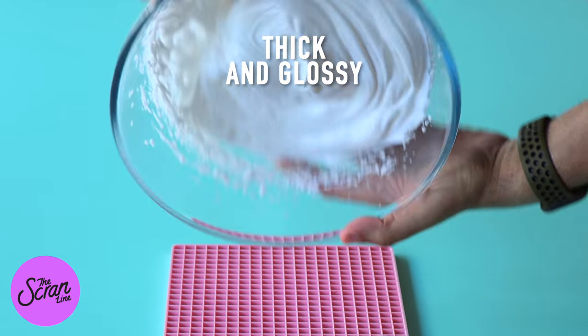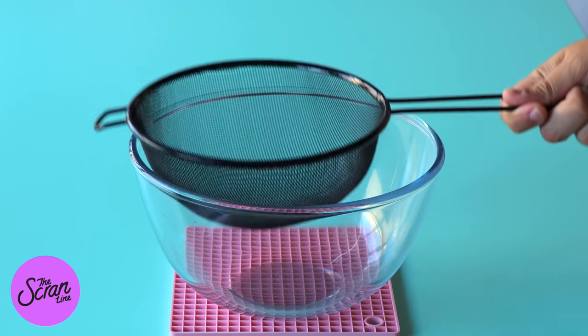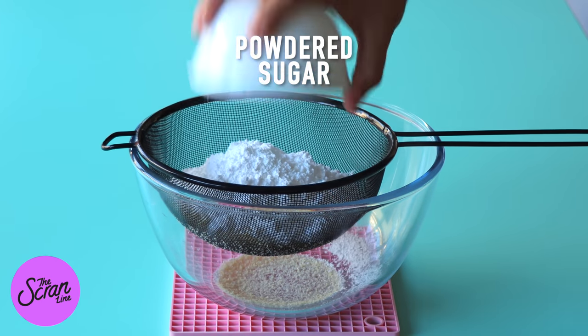The next bit is actually combining the almond flour and the powdered sugar together into a mixing bowl. I like to sift these two ingredients together and then whisk them together to help them combine.